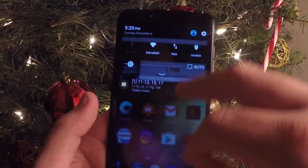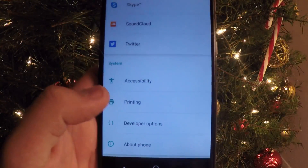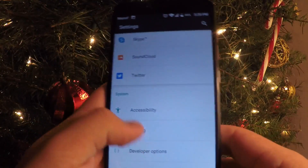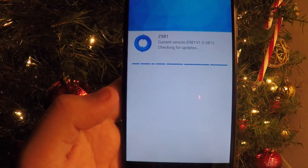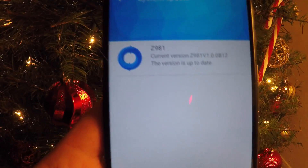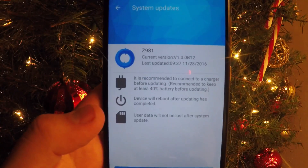Let me show you how to get there. Go to Settings, scroll all the way down, go to About Phone, then go to System Updates right there. So: About Phone → System Updates — boom. Just press that system update. Mine is already up to date, but that's all you have to do.